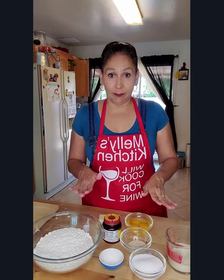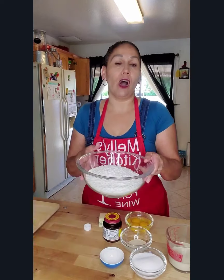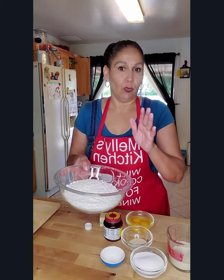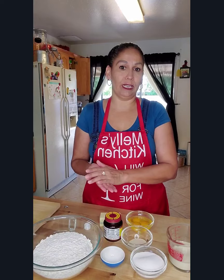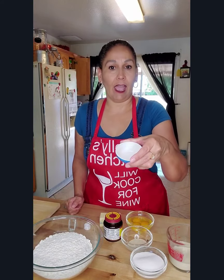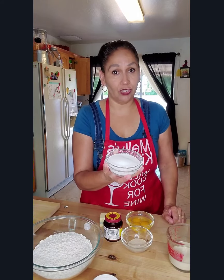Getting down to business with our ingredients. We are going to start with our flour — this is all-purpose flour, three and three-fourths cups. What I do is measure three cups and then do the one-fourth cup twice. Then we're going to have half a teaspoon of salt and two-thirds cup of sugar.